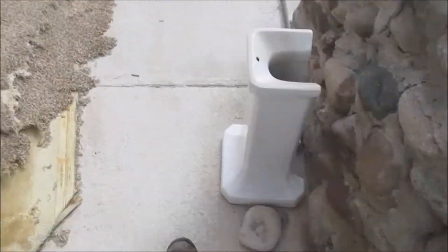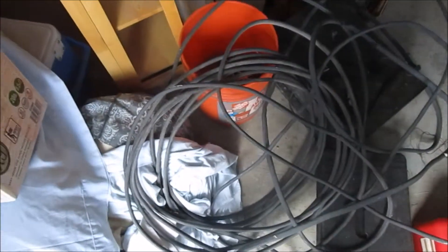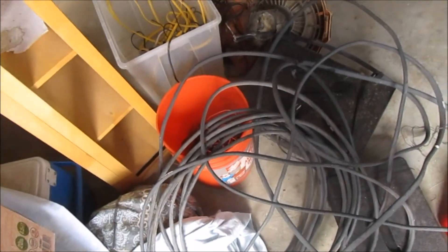Got a bunch of copper piping and more wire from my buddy's house — we've been remodeling for about a month, three or four weeks. It's all still in his house though. Anyways guys, thanks for watching — happy hunting!